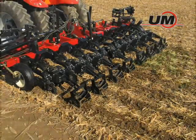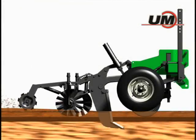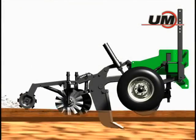Combine the yield-enhancing effects of the Zone Builder with the strip builder attachment to create strips of raised, mulched soil for faster soil warm-up and earlier planting.